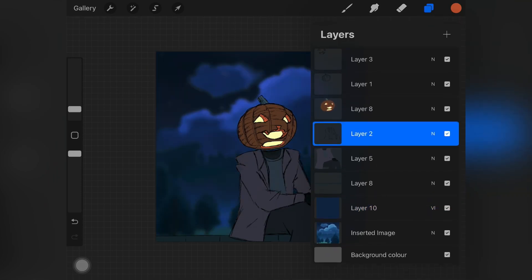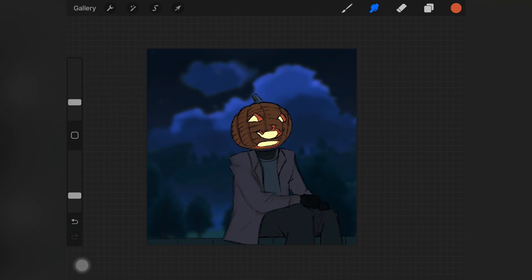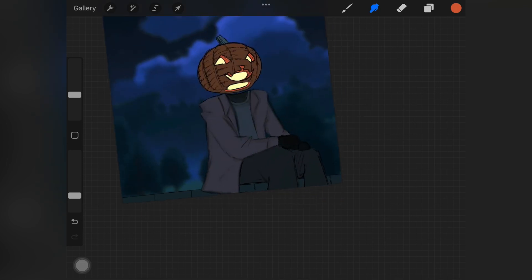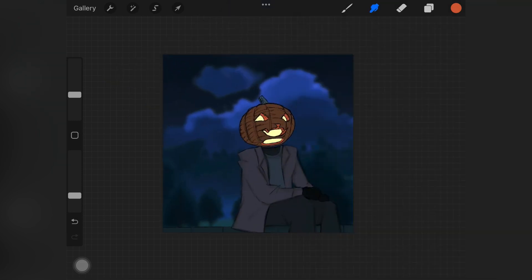Once the background is set, before even starting shading I pick up my blending brush — the similar brush I used to create the sketch — and I blend those sketch lines out. This is the first step before placing shadows and highlights. Make sure not to blend everything completely out because we don't want to lose the sketch lines entirely; we just want them to not look too harsh, so I'm very lightly blending them.